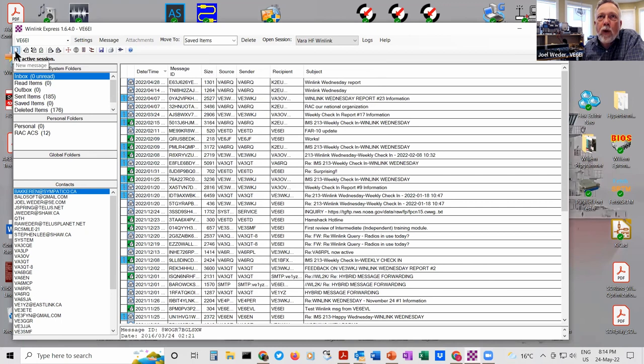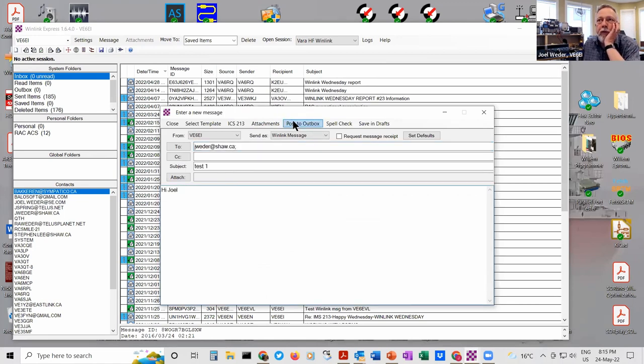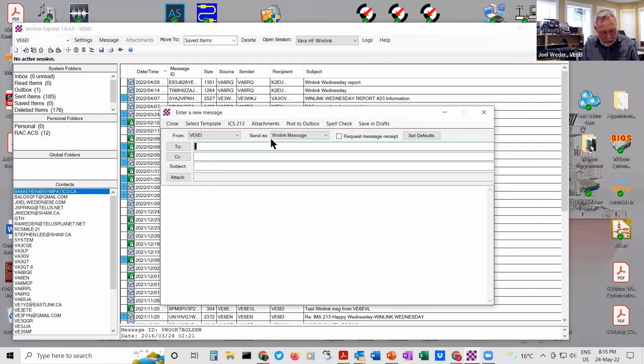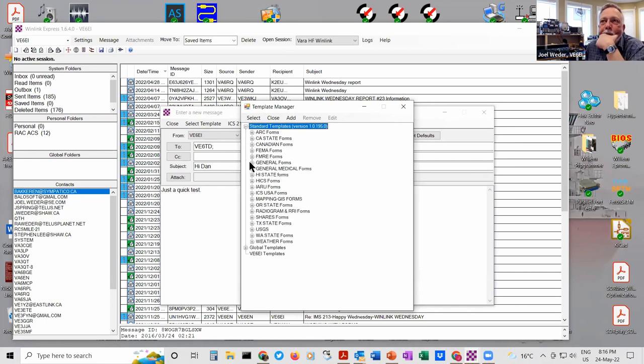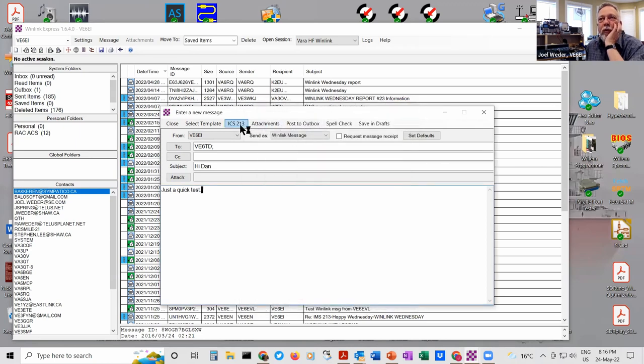You can create an email — hit this little button here, the white sheet of paper — and a new email pops up. You can post that to the outbox. What I also wanted to show you is that you can create templates — there's a shortcut here to one. You can select a template and there are tons of them for many organizations. I'll just click the ICS 213 and it opens in a web browser, pre-populated with a message number.